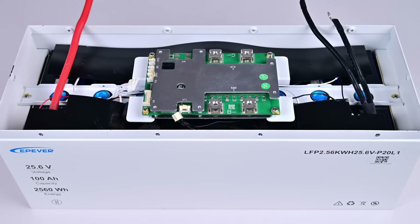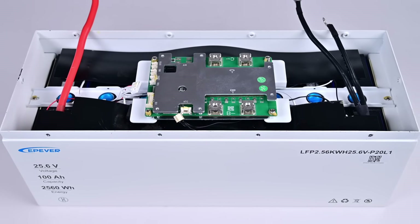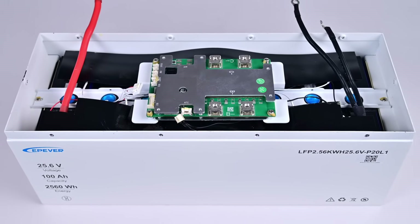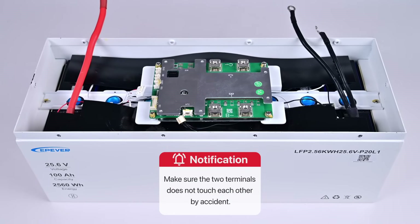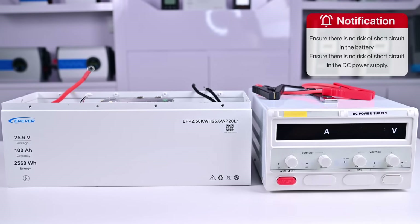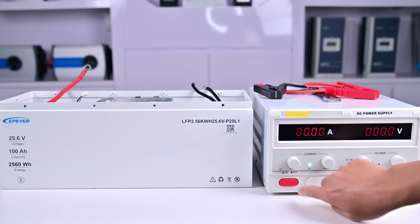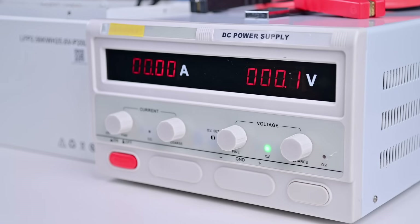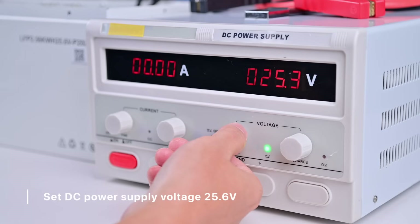The battery is ready. Before we can recharge it, we need to turn on the DC power supply and set its voltage. Note: make sure the two terminals do not touch each other by accident. We are recharging a 25.6 volt battery, so the DC power supply voltage should also be set to 25.6 volts.